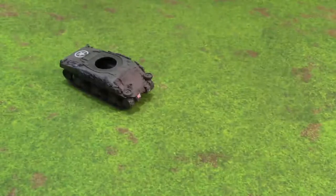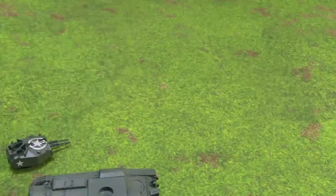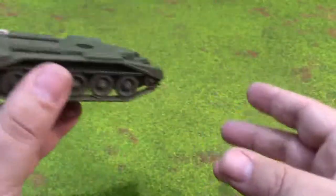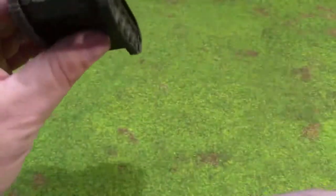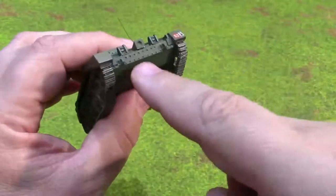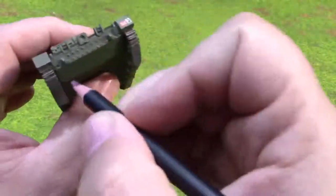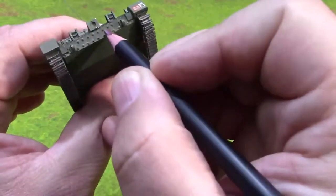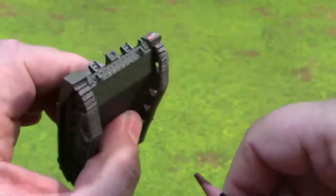I'm going to stick to the hull of the Crusader — not the turret, just the hull. Let's find a good spot here on the front. Right here on the very bottom edge, I'm just going to go ahead and apply it. See, it goes on really, really easily. Hopefully you can see that.